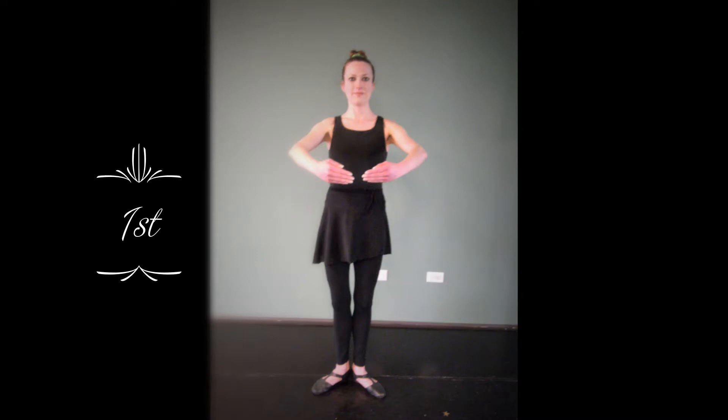This position is equivalent to the Italian fifth position en avant, and should be in line with the ribcage opening up.